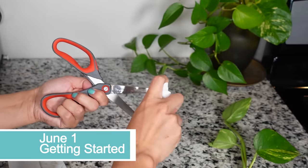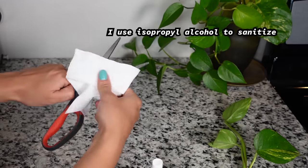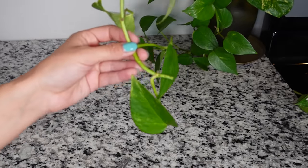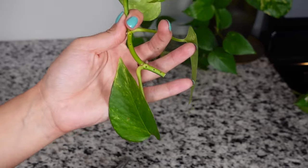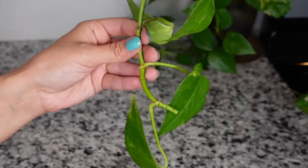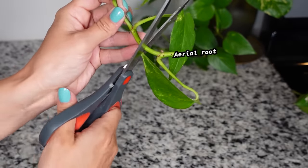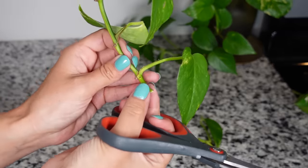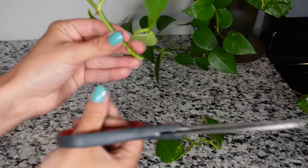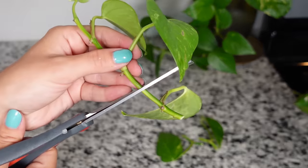First to prep, you're definitely going to want to clean whatever you'll be cutting your plants with. I don't do this every single time but it is definitely a really good general rule of thumb just to be safe. Then take your cutting — here I'm showing you with a golden pothos. You can see these brown bumps; those are aerial roots and that's actually where the axillary bud or new growth point will form. Go ahead and cut in between each of those, take however many you want.